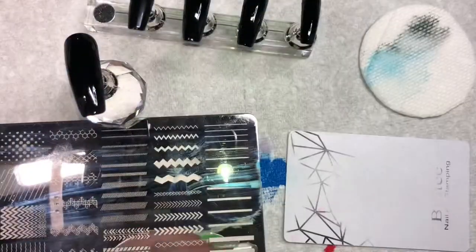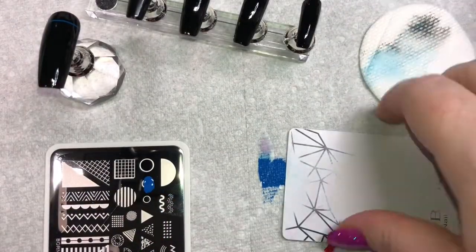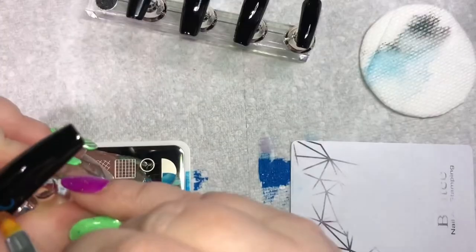Next up I'm going to take out one more stamping plate — this one is Born Pretty Geometry L001. I'm just using the circle image to create the corners on my border so that each corner is exactly the same.